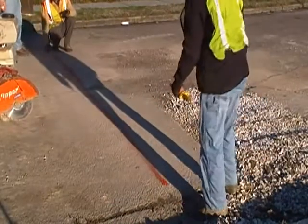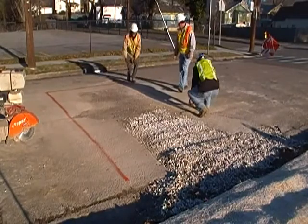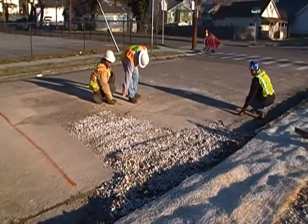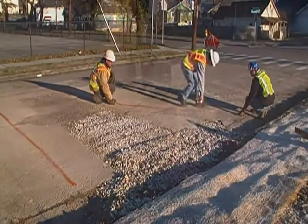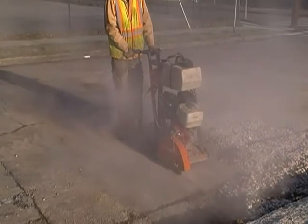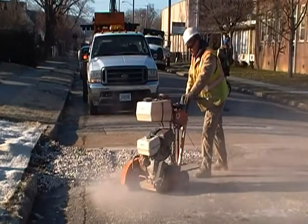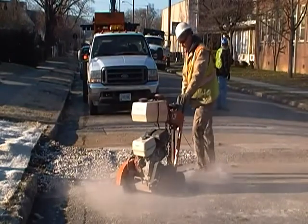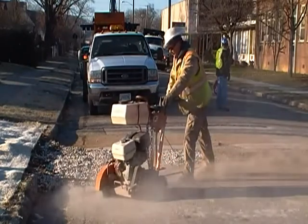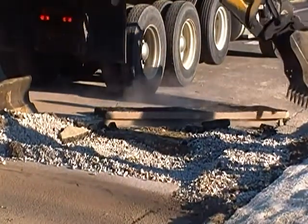Here we see the workers measuring the T-cut, which should be at least 6 to 12 inches away from the original cut. Next, the worker cuts out the T-cut and removes that portion from the street.